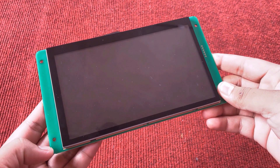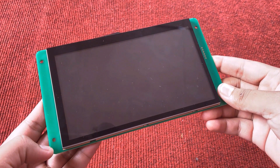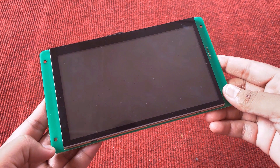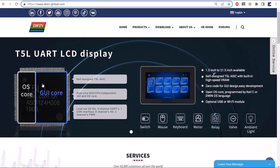Hi everyone, welcome to HowtyLogtronics. This is the 7-inch HMI LCD display from DWIN with a resolution of 800x480. Currently, the DWIN display is very popular in the market.